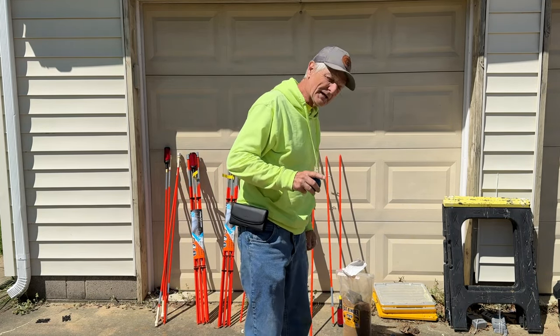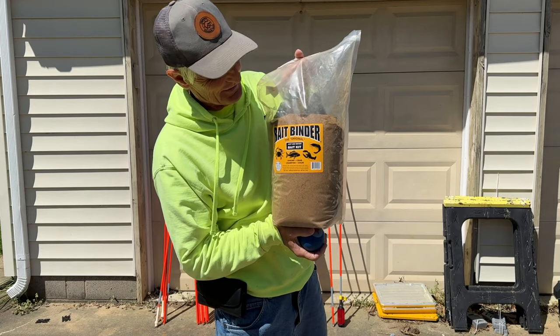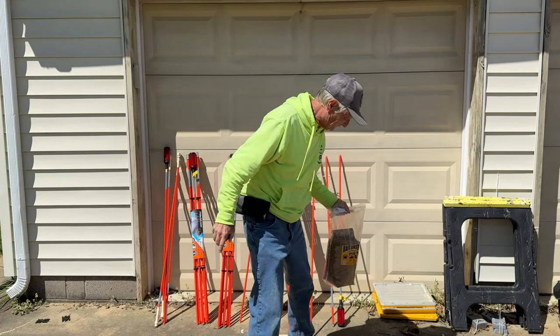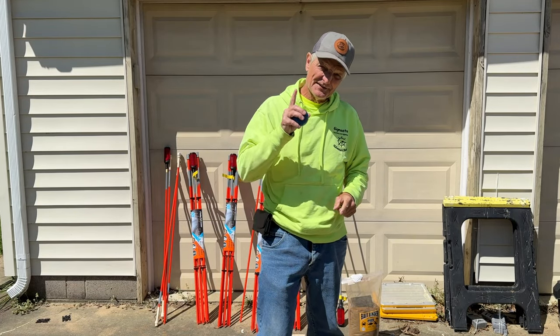First thing — what kind of bait do you use for shrimp? This right here. This is the best one. Bait binder right there. What you do is you mix it with a little bit of water, get it in a ball about that size right there. We used to just throw it in the water and throw the net over, but that's not good.